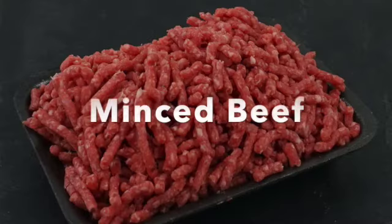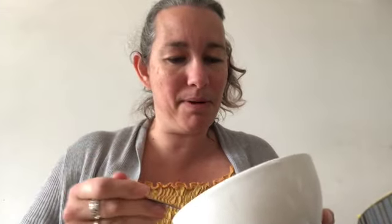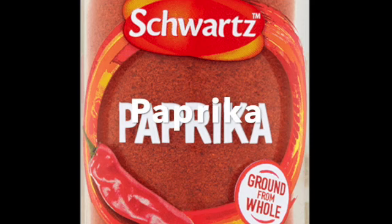And some beef — some minced beef cooked with onion and peppers, and with a Mexican spice mix. So a bit of chilli, a bit of paprika, a bit of cumin.